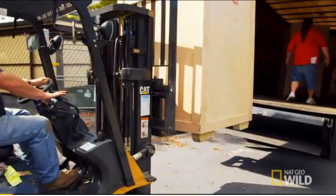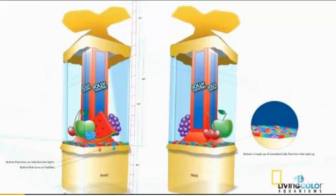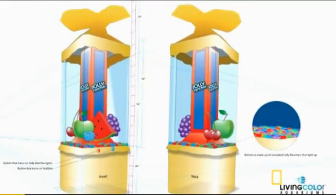Jose and I are in Pennsylvania to set up Hershey's outrageous new aquarium. Hershey has asked for a one-of-a-kind tank, and we've put together a showstopper. It's Jolly Rancher-themed, it's colorful, it's amazing.